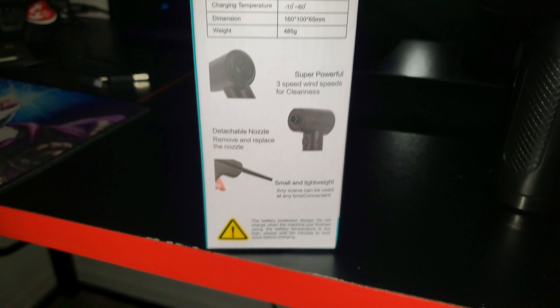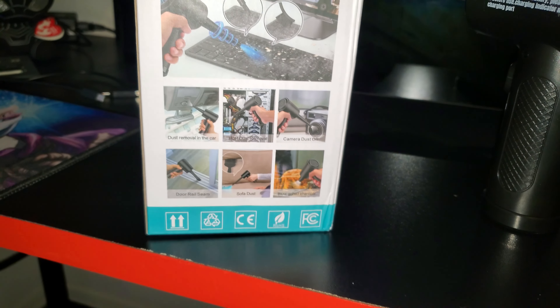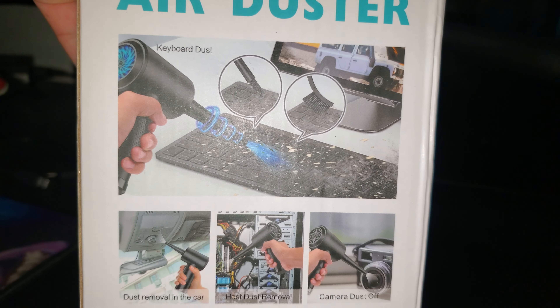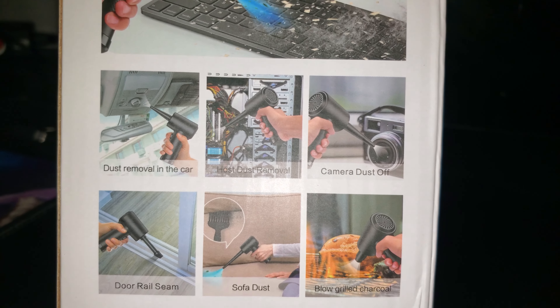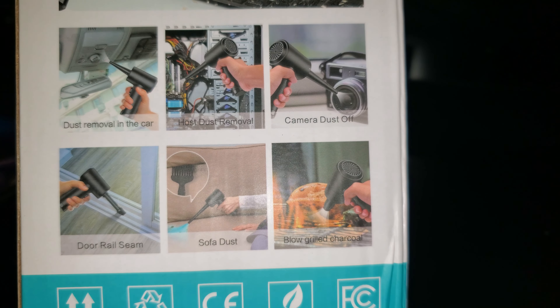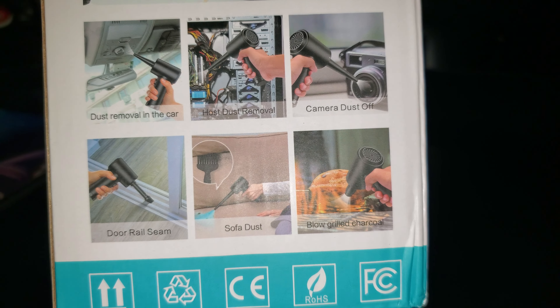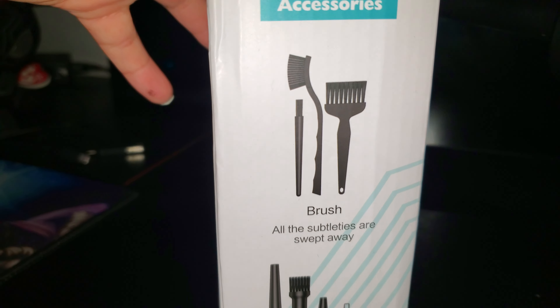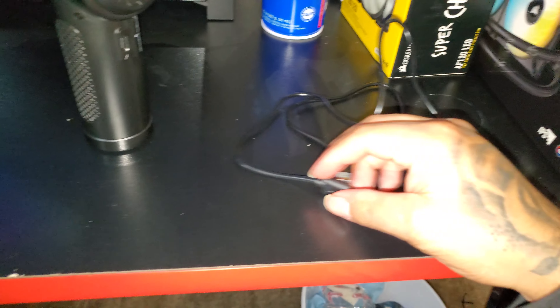The weight is super powerful, detachable nozzles, small and lightweight. The back gives you more details. You can use it for multiple things — in the car, for the PC, camera, blow the grill, sofa duster with a brush, door rails. Here are the accessories. This is the Type-C charger right here.